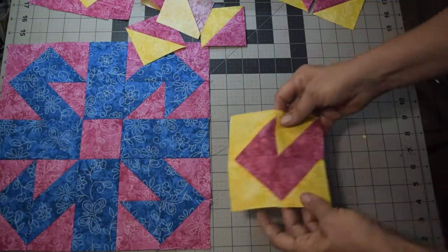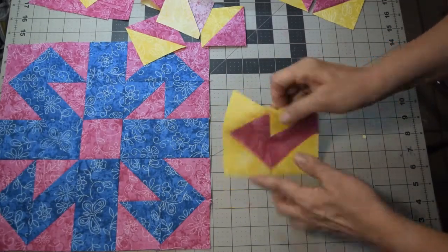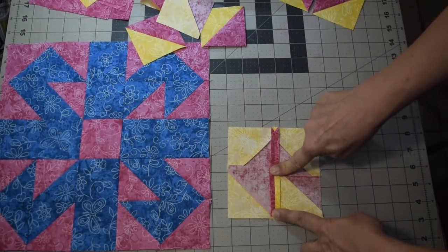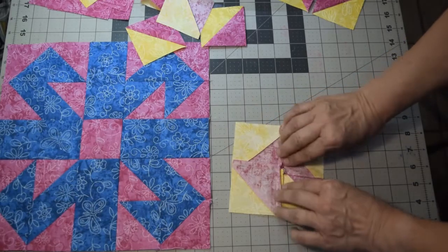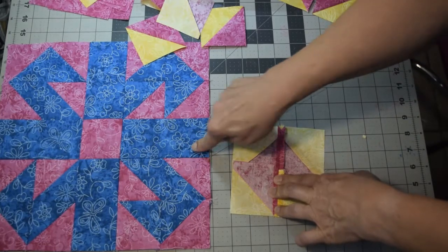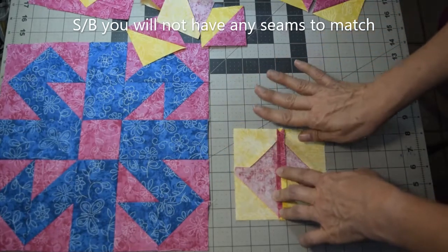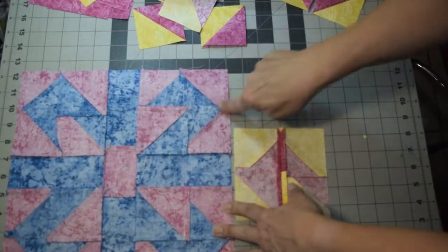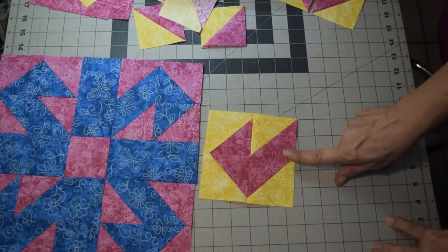Once you've done that, press it open to reduce bulk in the middle. You can push seams to one side or press them open — it doesn't really matter, because when stitching these to a solid piece you won't have seam allowances to match up. Repeat this to make a total of four of these corner squares.